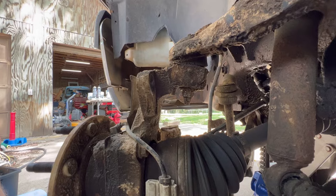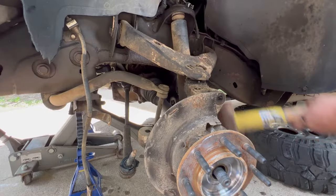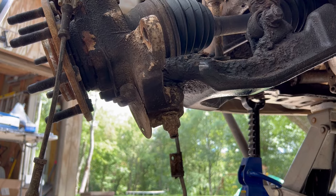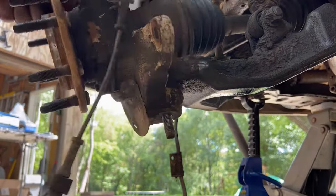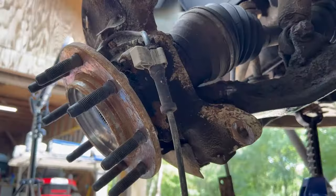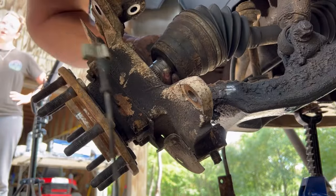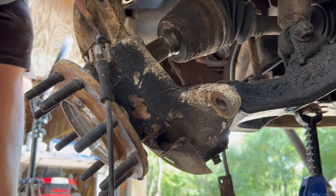That upper ball joint nut is 18 millimeter. The bottom one — I'll say it's a 29 millimeter. So she gets to hear me say some choice words.